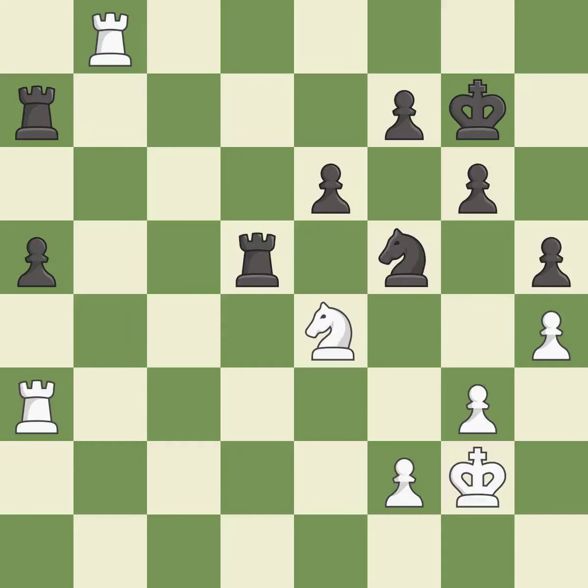This mobilizes the knight, allowing it to control more of the board — it is excellent. This offers an equal trade of pieces — it is good. This move puts the knight on a safer square — it is good. The passed pawn moves towards its goal — it is good.